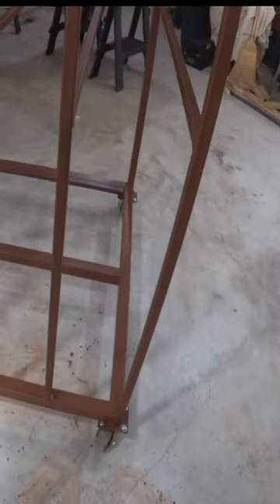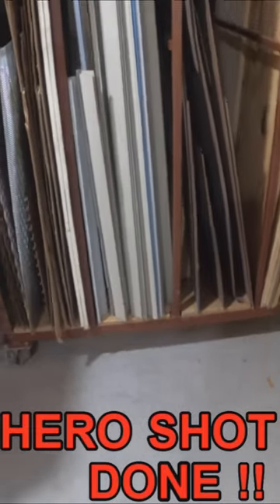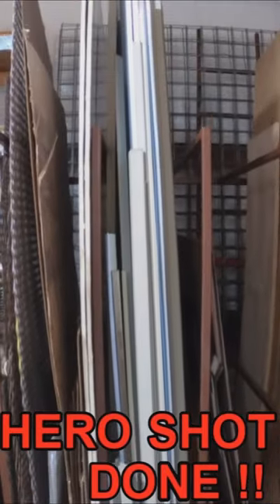Now you get to see everything is painted, it rolls, and it's ready to be loaded with panels from my shop. I hope you enjoyed this project. Until next time, take care — bye bye.